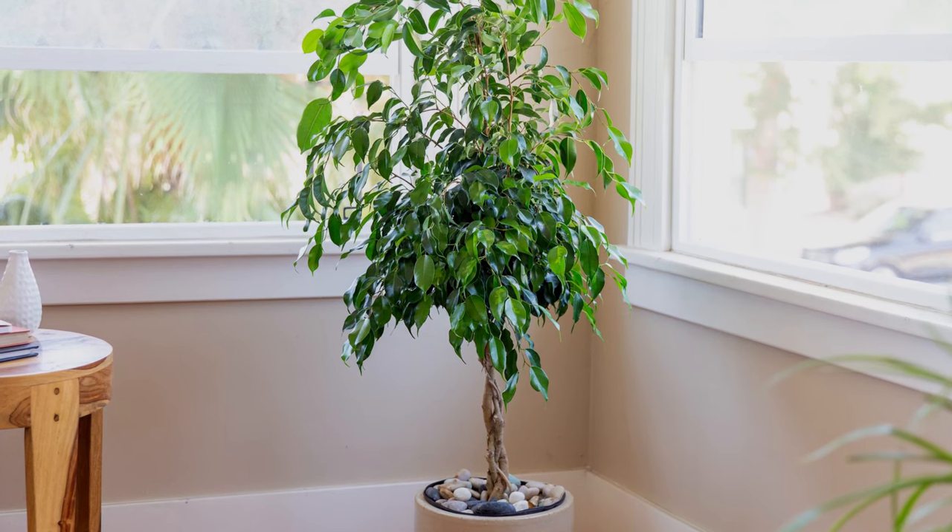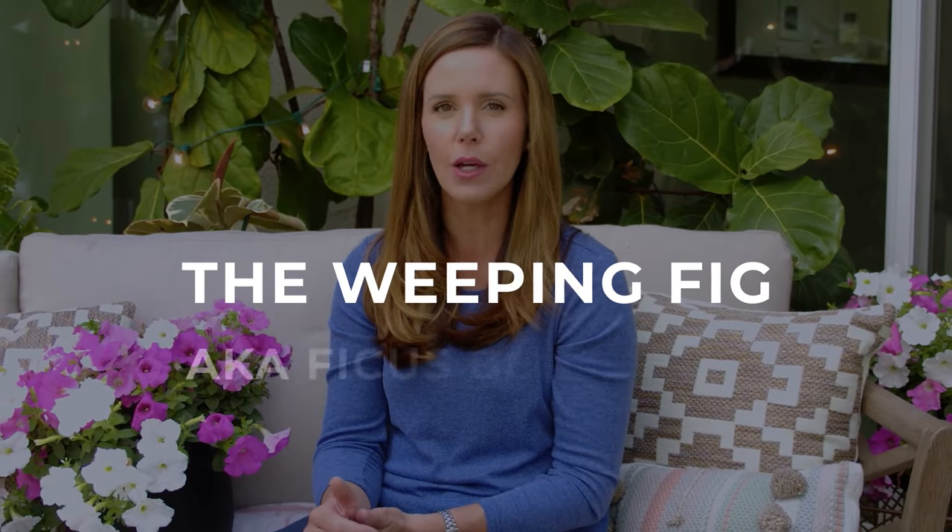Hey guys, I'm Claire, the Fiddle Leaf Fig Girl, and today I want to talk to you about the cousin of a fiddle leaf fig — a really cool, popular plant. This is the weeping fig, or ficus benjamina.